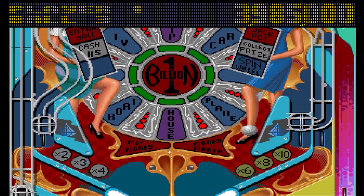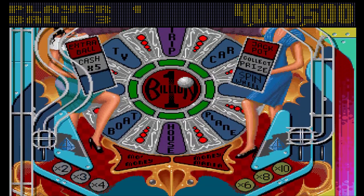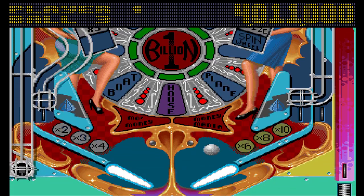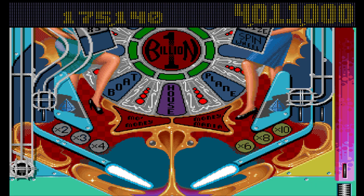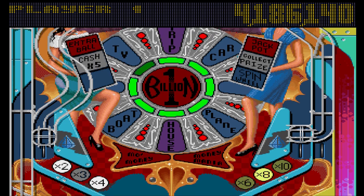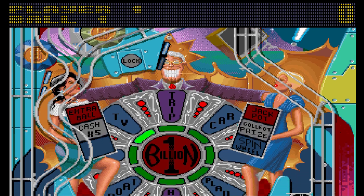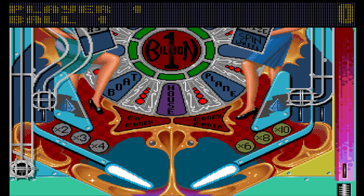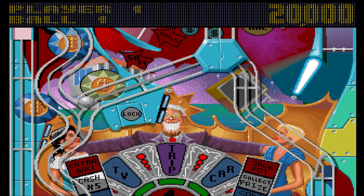Even if you are great at pinball you are still looking at 50% luck if you want to get anywhere. It's one of those genres where yes, I like playing initially and I like playing in very short bursts — but pinball very quickly absolutely frustrates me.